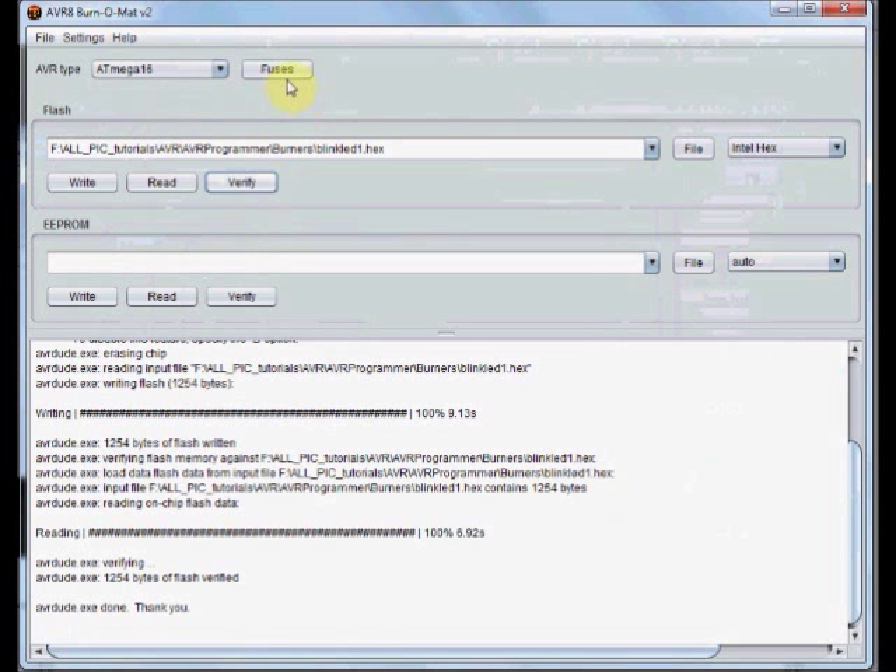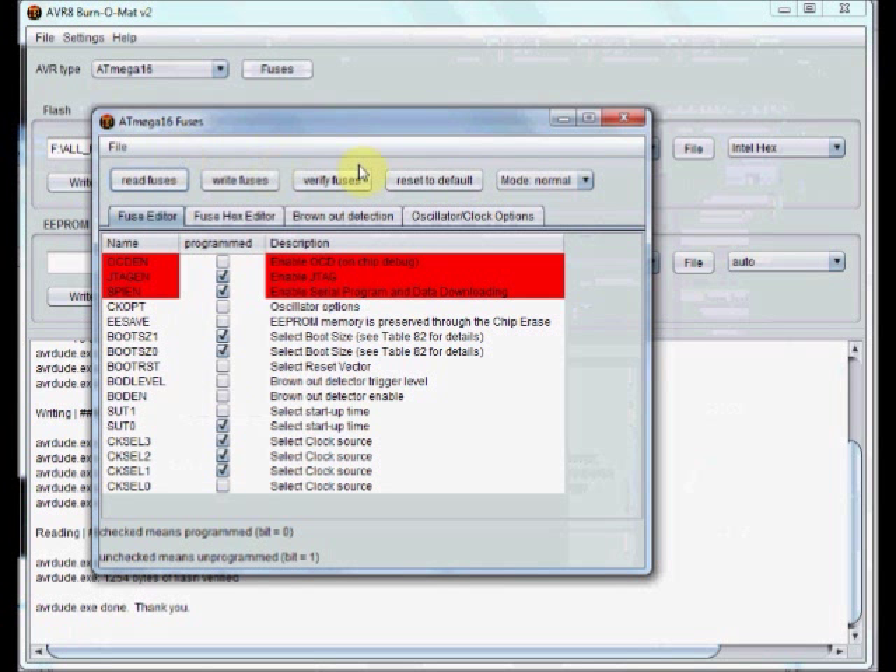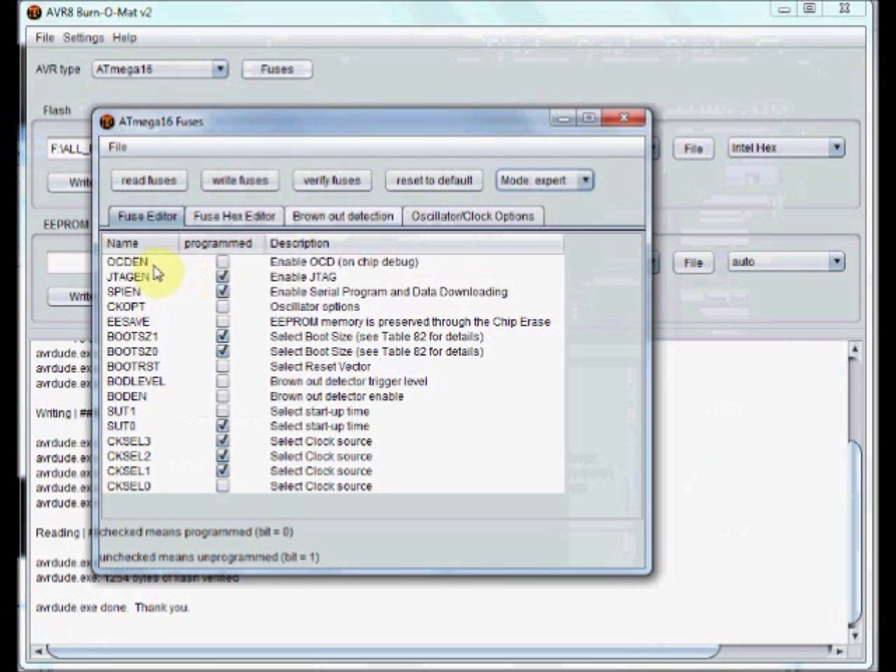There is also a Fuse editor. Click on these fuses and a separate window will open. You can see the first three fuse bits are given in red color. You cannot change these directly. If you want to change them, you can change the mode to Expert.